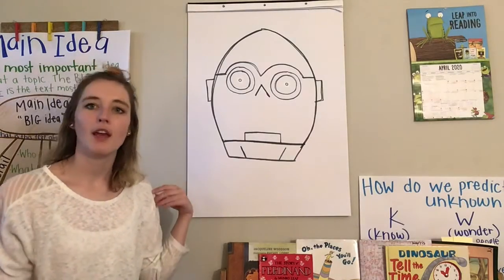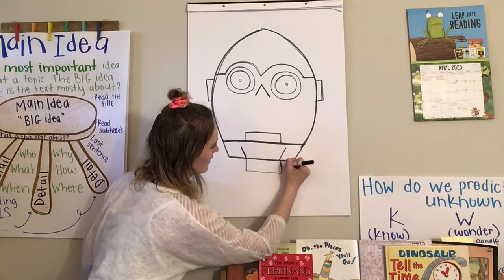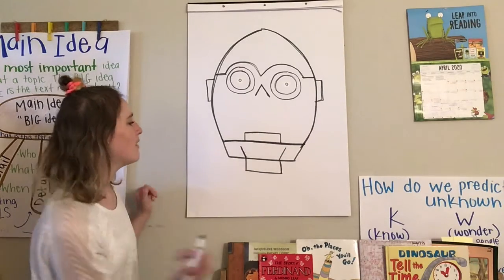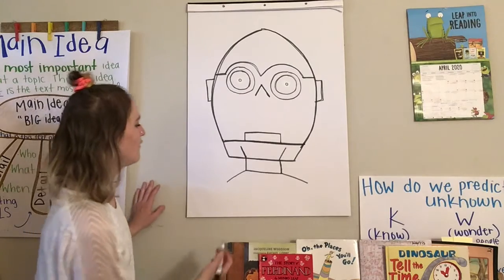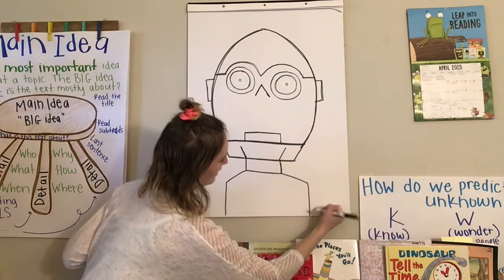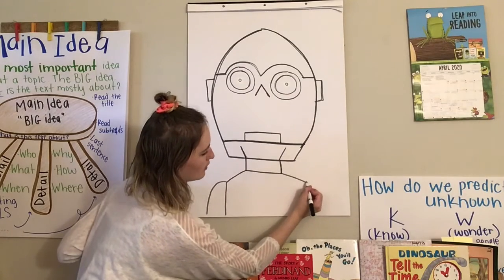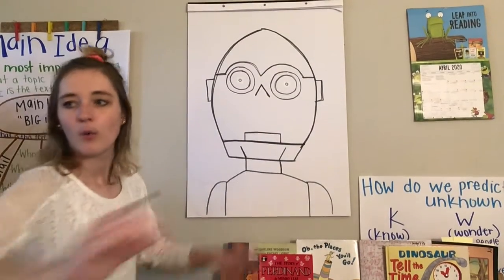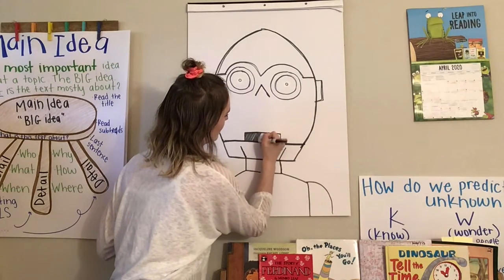Then we're going to start making his body shape. I'm going to continue on with these lines right here and make a box off of his head. Now we're going to extend kind of part of the shoulders out — extend out, extend out. From there, we're going to draw straight down and then do more shoulders — curve and then come out like that. Finally, we're going to color in black on the inside of his mouth.